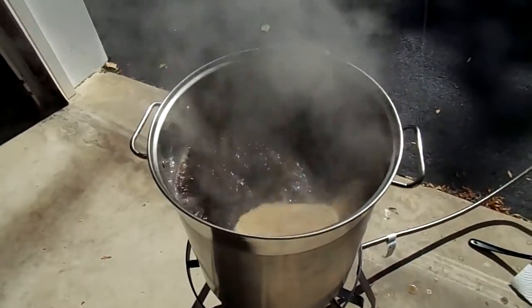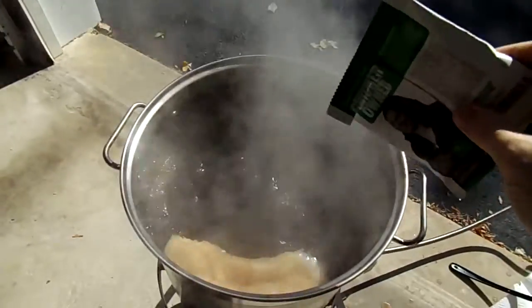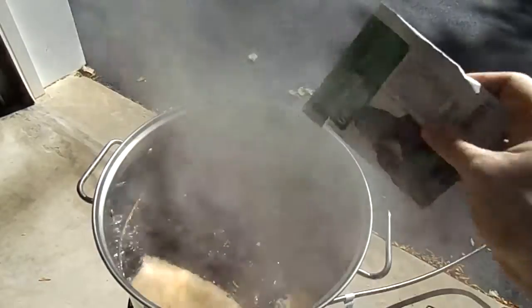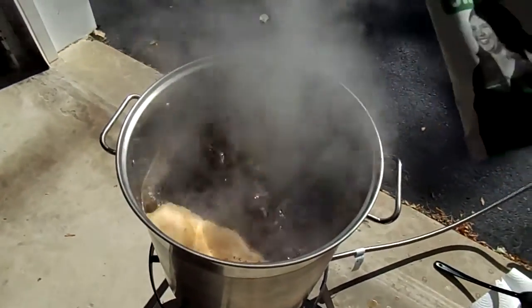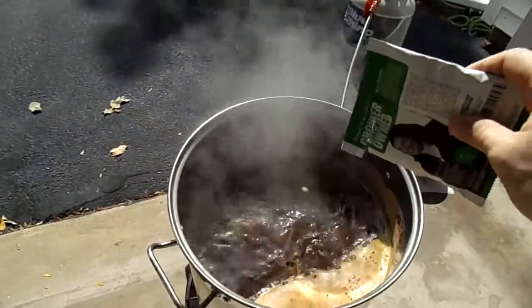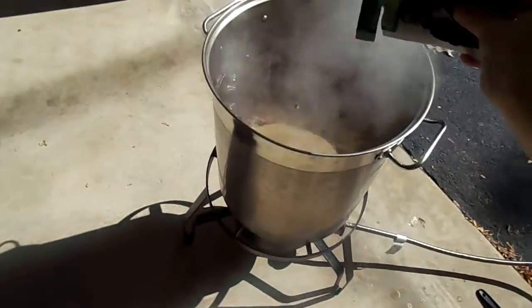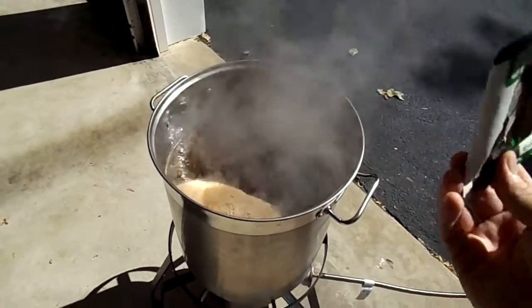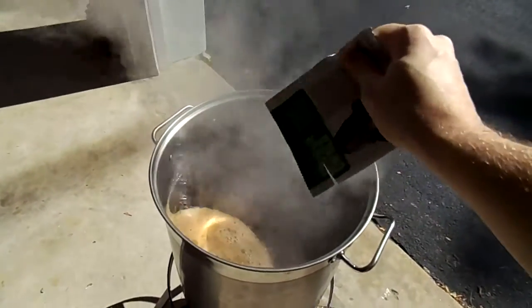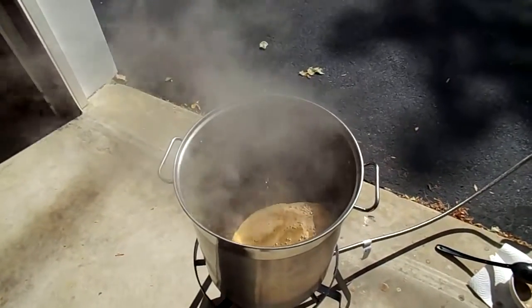For this recipe we have just one ounce of Willamette hops and they go in at 60 minutes, so I just got it to a boil. You want to do this fairly slowly, just a little bit at a time, because the hops will cause it to boil up a little bit, so take your time and get them all in there. It smells awesome — nice rolling boil going, we'll set our timer for about 60 minutes.